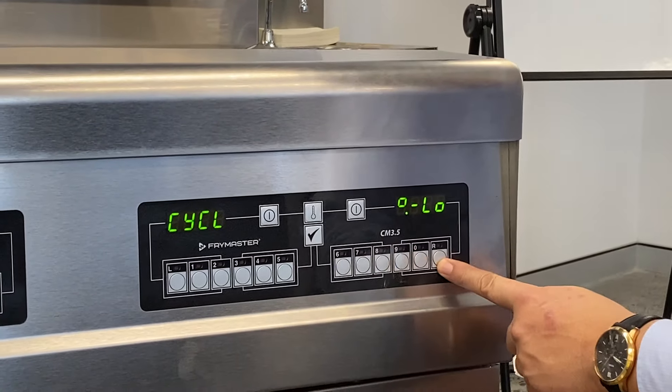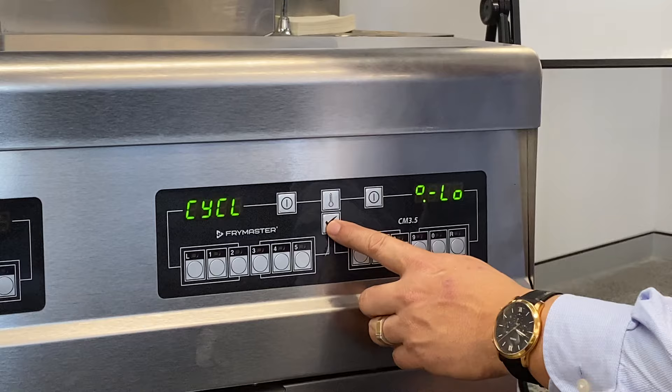All right, we're now going to program our buttons and our timers on here. It's the same code as if we're changing the temperature.